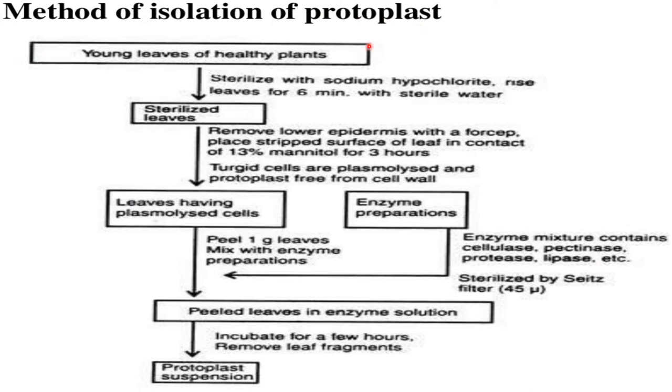not suitable for isolating protoplasts from hydrsomatic and less vacuolated cells. This method is laborious and tedious. In the detailed method of isolation of protoplasts, a young leaf of a healthy plant is taken, sterilized with sodium hypochlorite, and rinsed for six minutes with sterile water. The sterilized leaves are taken, the lower epidermis is removed with forceps, and the stripped surface of the leaf is placed in contact